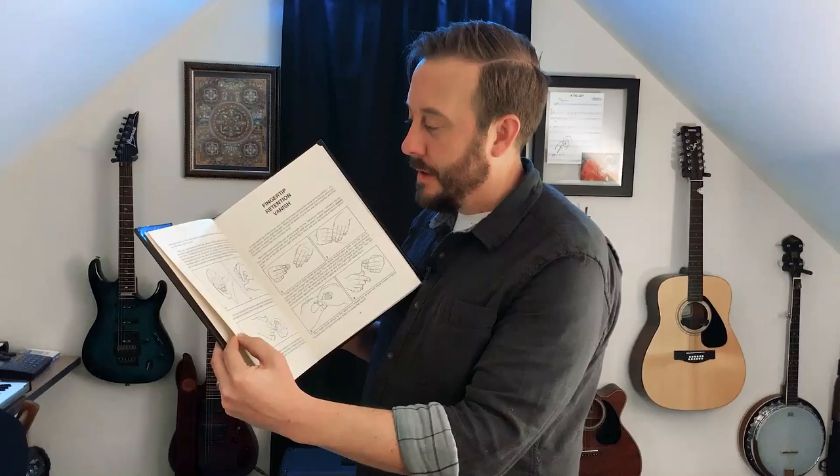Probably the best description I've read is in David Roth's 'Expert Coin Magic' on page 7. It's a little more descriptive and a bit more well-drawn. And it was through 'Expert Coin Magic' that I came to my own conclusion.